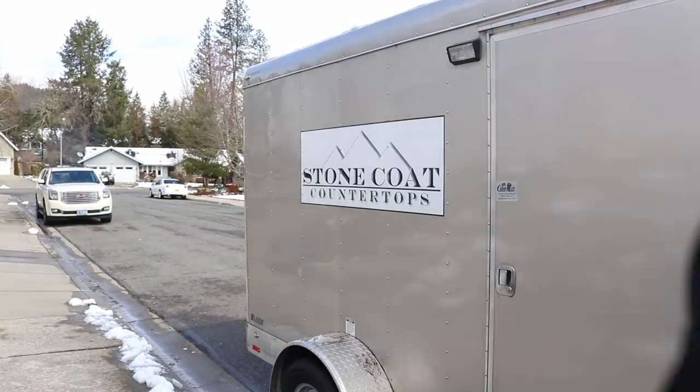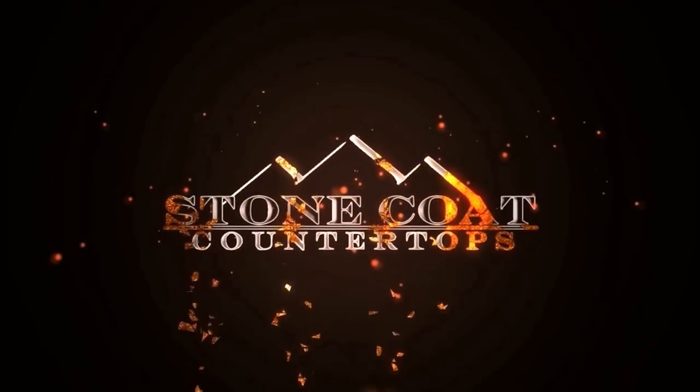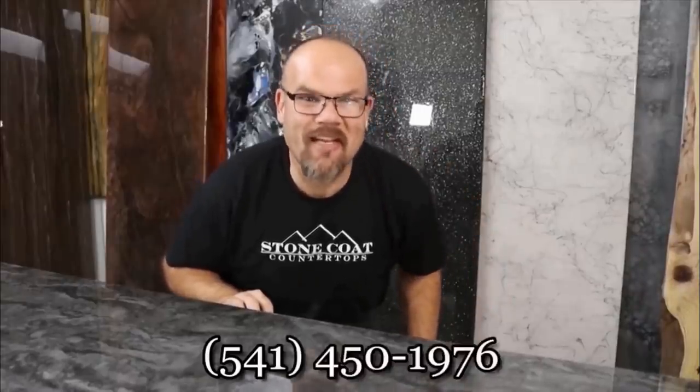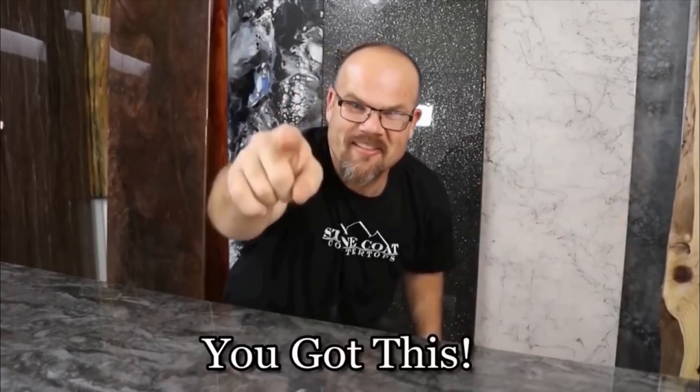Thanks for watching, guys — our epoxy rocks! Stone Coat Countertops. Visit us anytime at stonecoatcountertops.com, call anytime for free project support, and until next time — you got this! We'll see you soon.